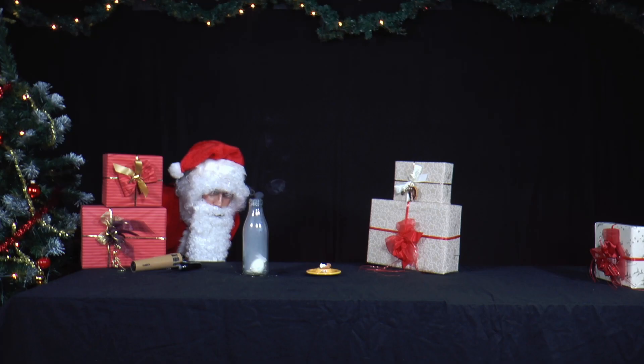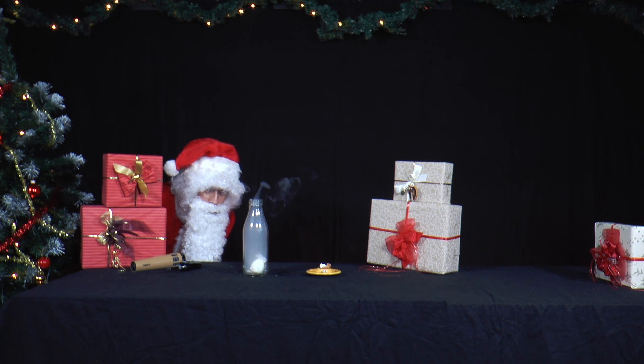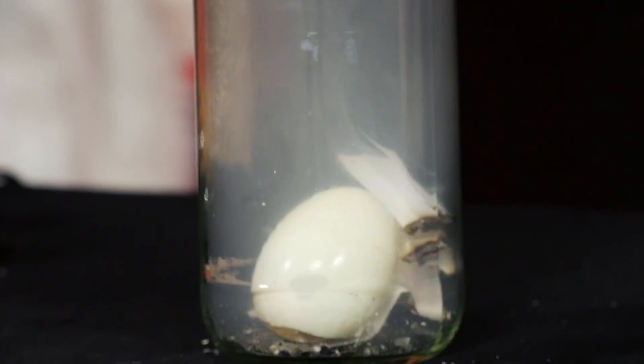But now he wants to get the egg out of the bottle, undamaged. After all, he still needs it for the salad. How does that work?